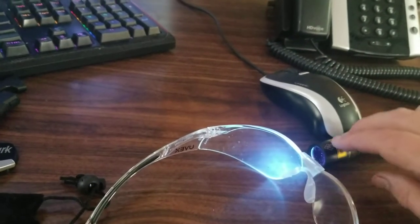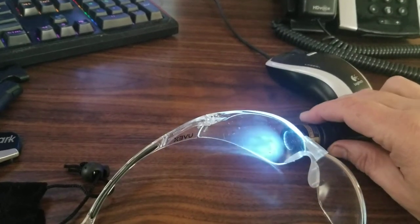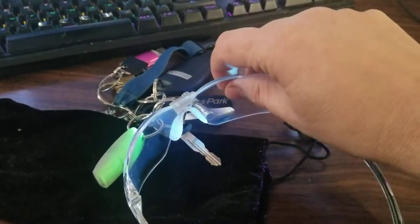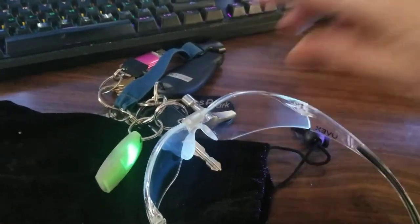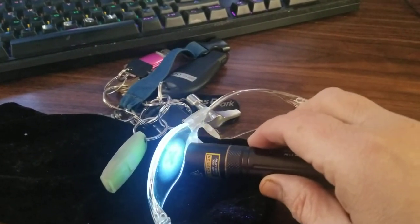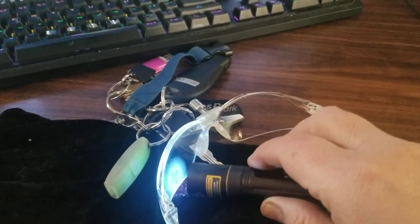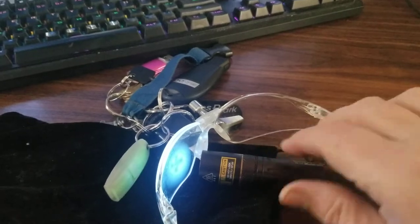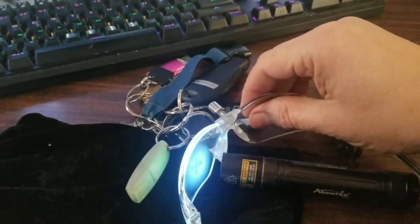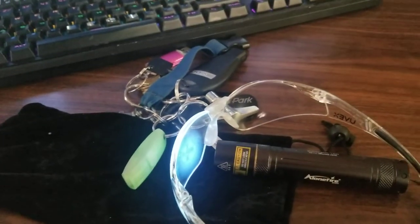These glasses will absorb quite a bit of the 365nm — you can see they actually glow blue when it hits them, absorbing quite a bit. One good test to see if they're filtering is you can put them in front of what you're doing. You can see there's no UV really getting past that, or not very much. Some's going around it, but when you move the filter away — boom — so these are effectively absorbing a lot of the energy.